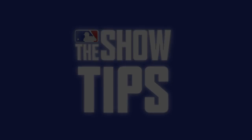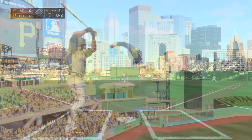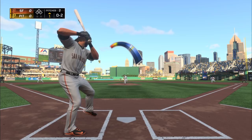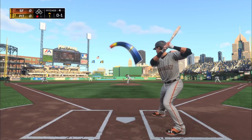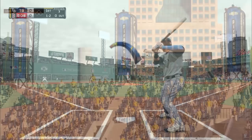MLB The Show tips: if you need a double play, a ground out, or a force out — something to weakly hit — here's where to throw the pitch every time. For me, it's down and in. Throw that pitch below the hands, inside the strike zone but not too low, and you'll have a really good chance of the guy grounding out to one of your infielders.